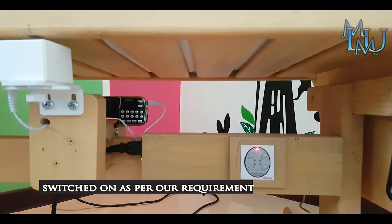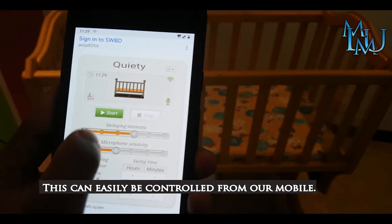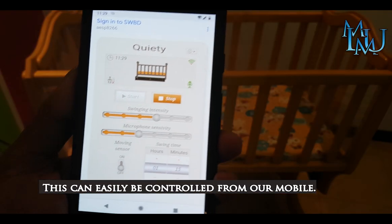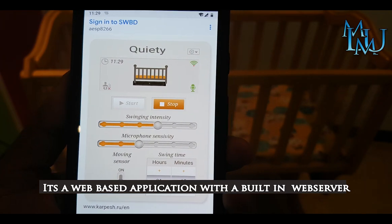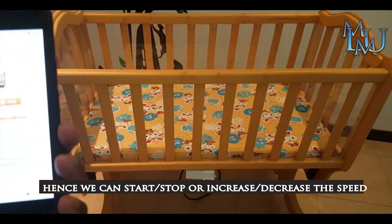This device is easy to control via your mobile device. There is a web-based application and a built-in server. You can do start-stop and control the speed.